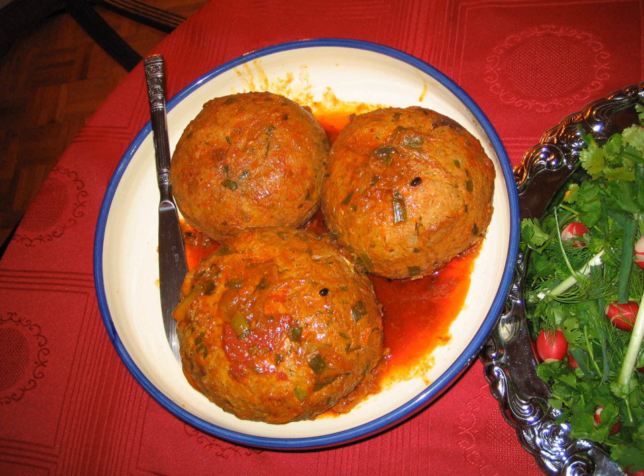Kufta Tabrizi is an Iranian meatball recipe which is originally from the Azerbaijan region of Iran, from the city of Tabriz. The dish normally includes a big meatball with meat, rice, yellow split peas, herbs and other ingredients, and its juice which is served in a separate dish with shredded sangak or lavash bread before the main course.